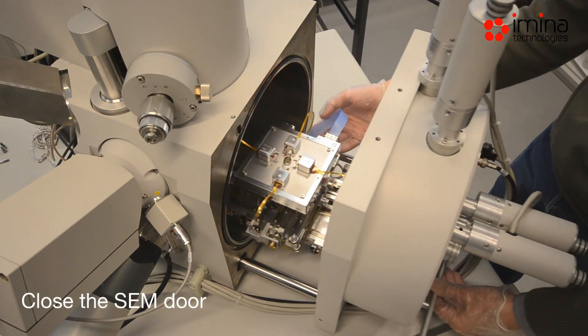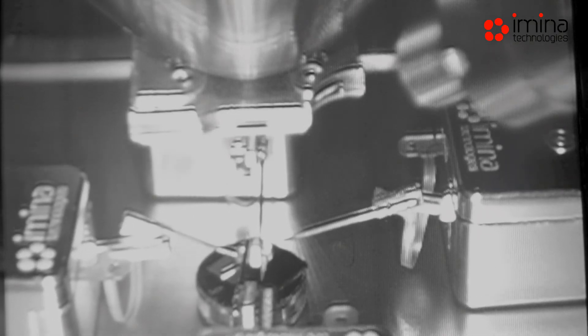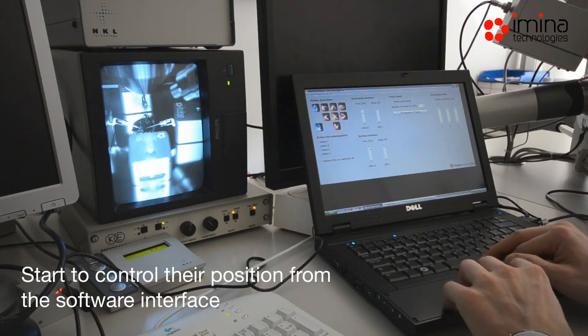Finally, close the SEM door. The positions and tools of the MyBots are now ready to be controlled with extraordinary precision in your vacuum environment.